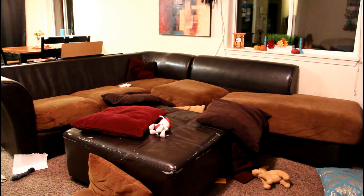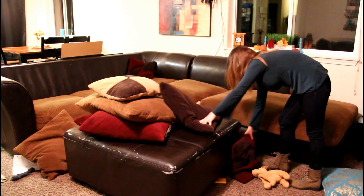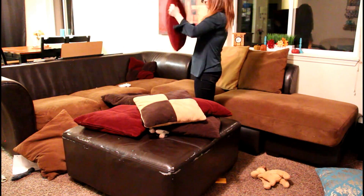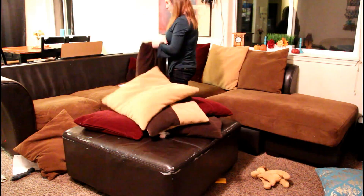My boys love building forts and making trampoline stuff with my pillows every single day, quite a few times during the day. So I always have to pick up my pillows every single night before I go to bed so that I can wake up in the morning and see them there — just for a couple minutes before they throw them back on the floor again.